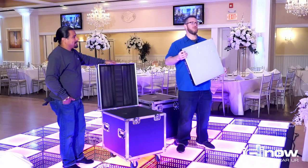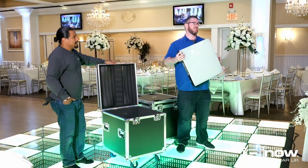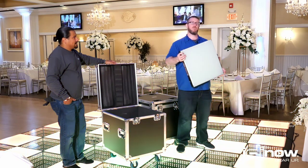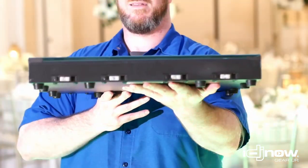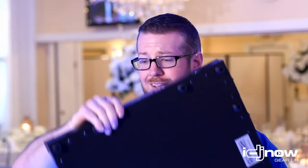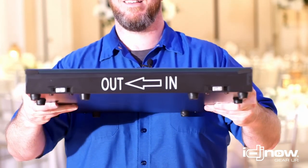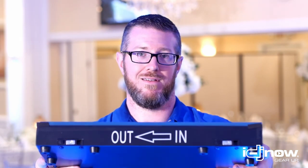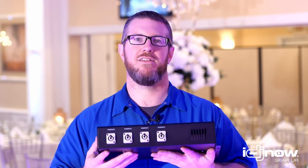Each panel has 3/8 inch tempered glass — super durable, super strong — and can hold up to a little more than 800 pounds per tile. Right on the unit you can see the magnetic interlocks that connect these. Super simple; you'll actually hear it click when we put the two together. To make it super simple, each panel is labeled and marked in and out so you know exactly which side to connect. When you're putting this floor together, all you need to do is make sure all the arrows are facing in the same direction.